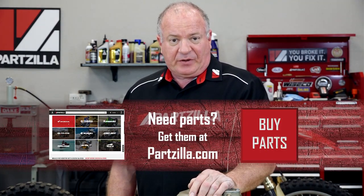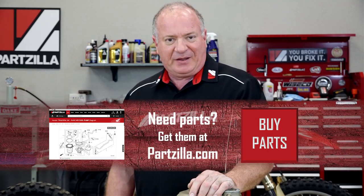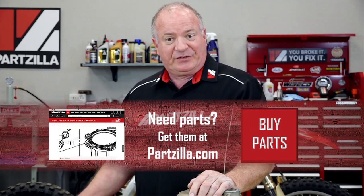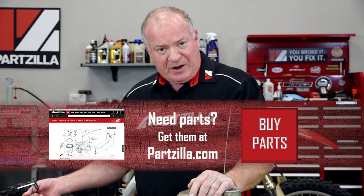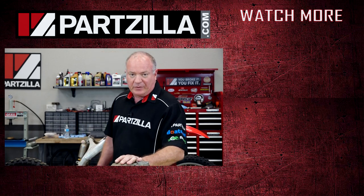If you have any questions or comments, leave them in the section below and I'll do my best to answer them. If you like what you see, hit that subscribe button. We just want to say thank you for shopping here with us at Partzilla and we will see you in the next video. Y'all have a great day.